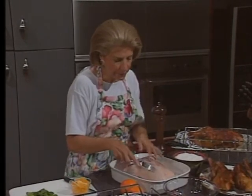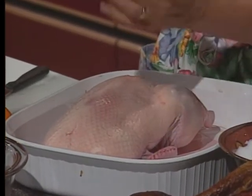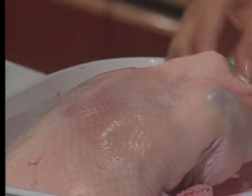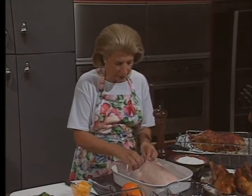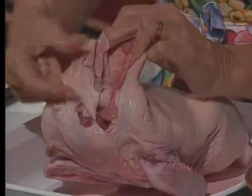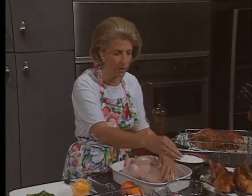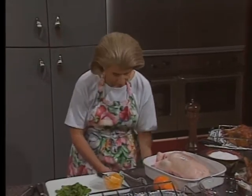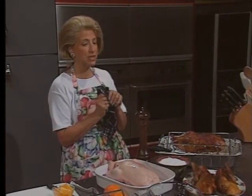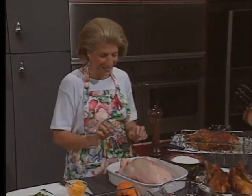Go back to your duck and prick it all over with a fork, not piercing the flesh — you just want to pierce the fat. If you see any extra fat, pull it out. They've removed more of the fat when packaging ducks these days, so we don't get anywhere near the amount we used to. You can melt that fat down and sauté croutons in it — that's my special secret sin. I love duck fat in which we've sautéed bread; it's really good.